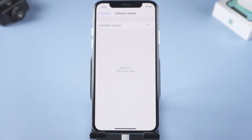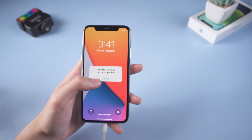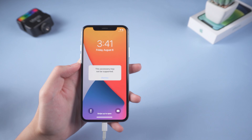Save yourself some trouble. Fifth, here is another situation. Some people say that the iPhone is stuck on the window, and when they click dismiss it won't work. This is because of a software problem — you can use Reiboot to repair your iPhone.